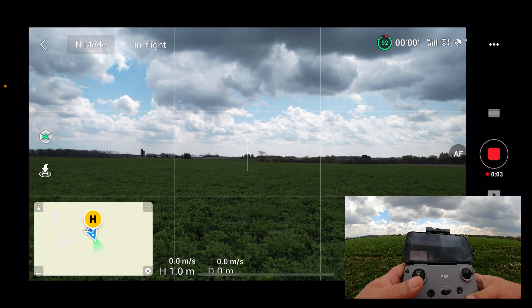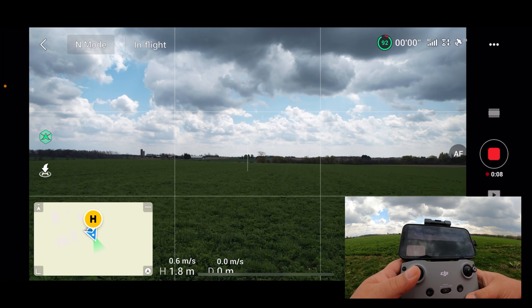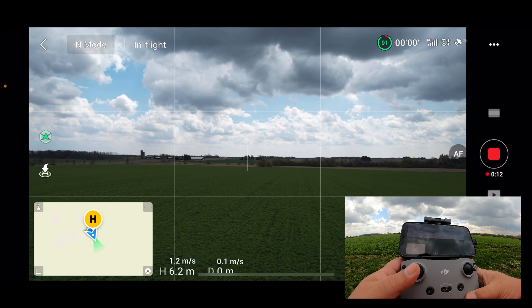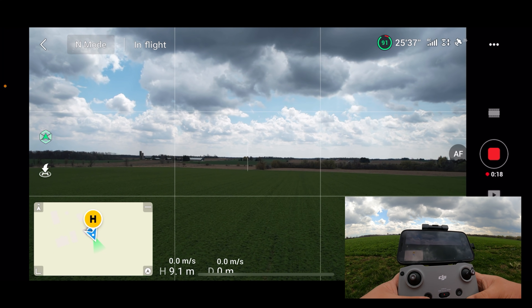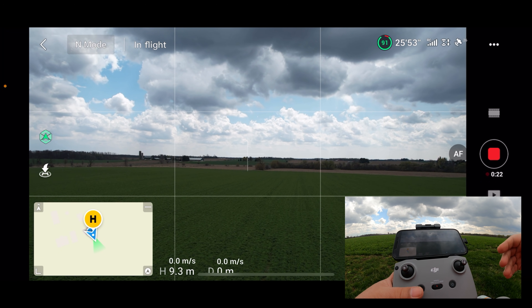According to the manual, in order to use precision landing you have to go up vertically at least seven meters. So that's what we're going to do here. I'm now at 9.2 meters, so it should be mapping the terrain right now, and we can now go ahead and fly horizontally.